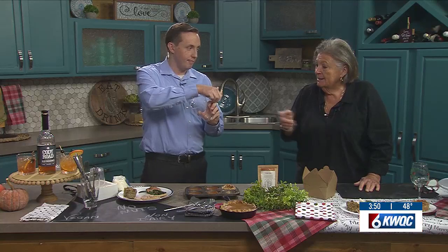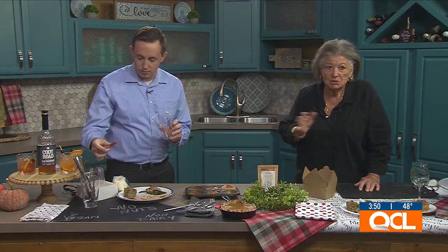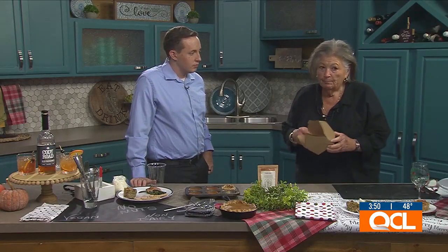Mark your cup — keep the Sharpie with the cups. You can write on glass or plastic with a Sharpie and it'll come off with a little elbow grease. It's a nice placeholder and keeps things from getting mixed up. Another tip: buy yourself some to-go containers.